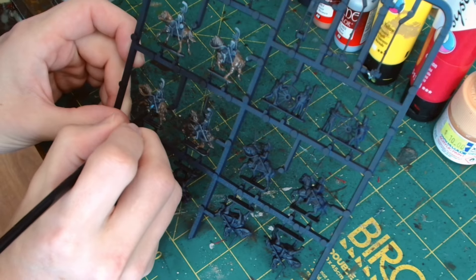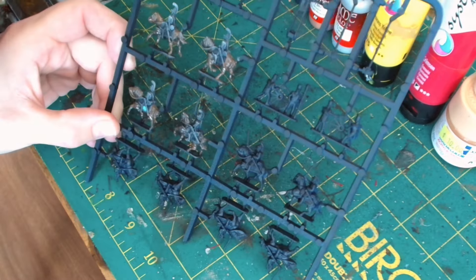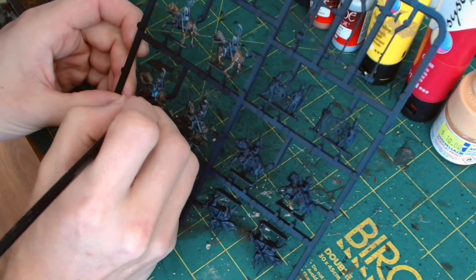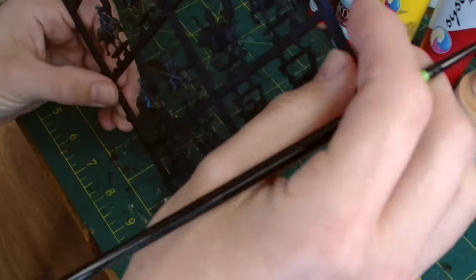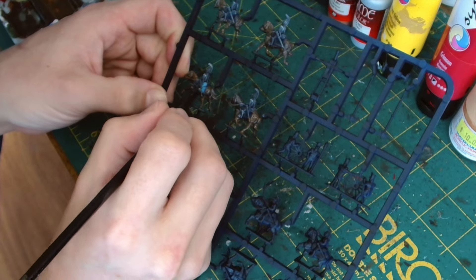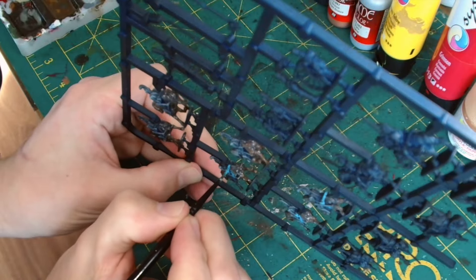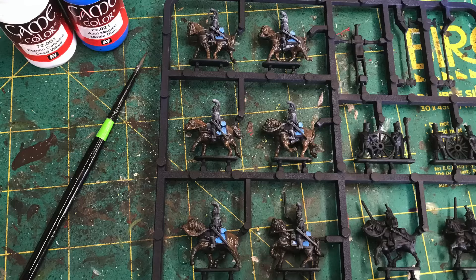So next up we're going to make a start on the horse furniture and we're going to be using Game Color Dead White and Magic Blue, mixing them together just to make it slightly lighter. Probably if you've got a perfect blue as it is you don't need to mix the colors together, but for me I just needed to lighten it a little bit more. Do take your time here because you don't want to get any paint on the boots, the horse, or areas that you don't want it on, so use a nice fine detail brush to get this paint into the right places.